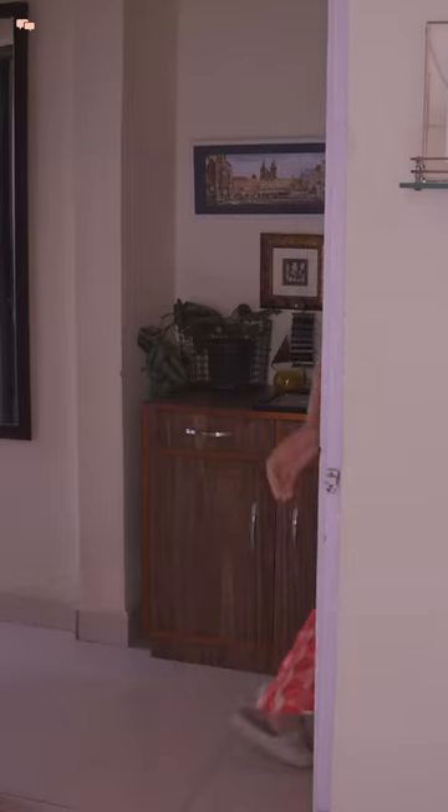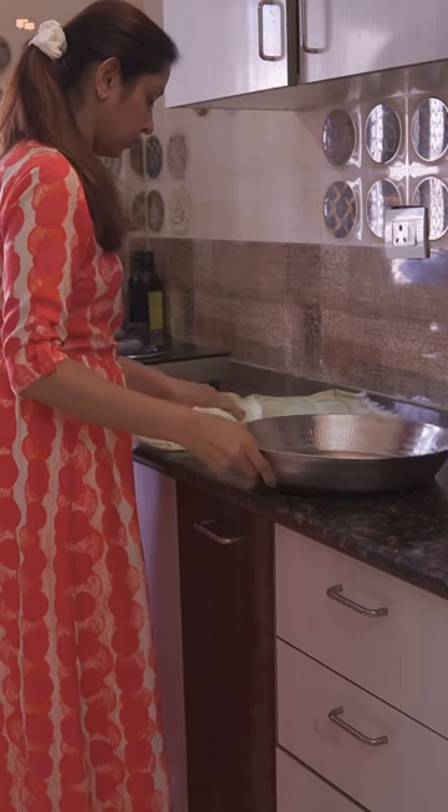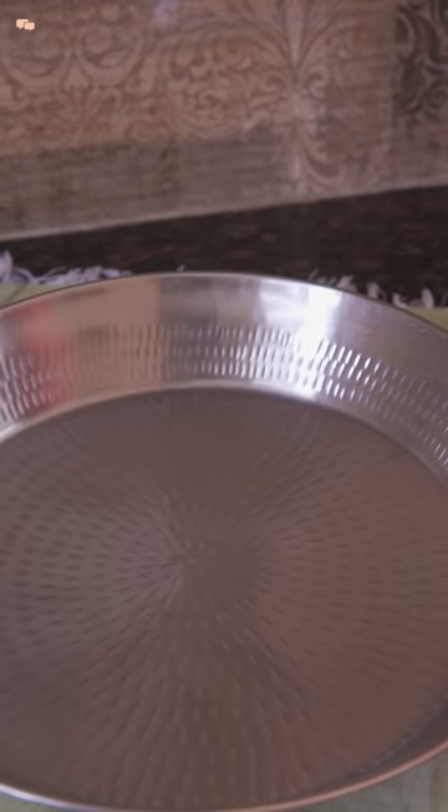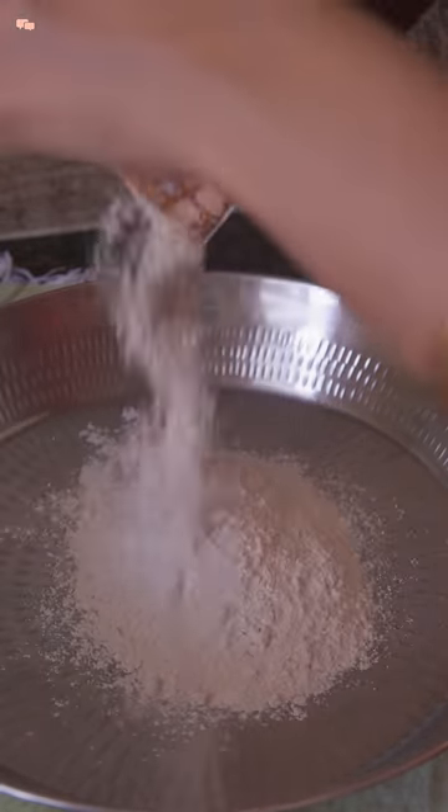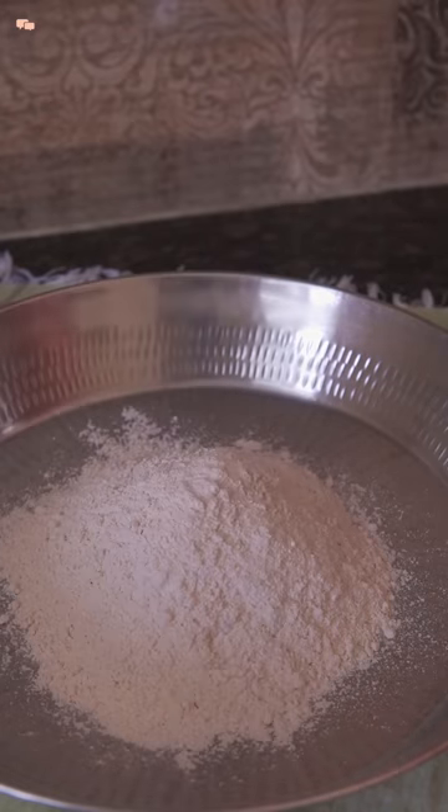Hello everyone and welcome back. Last week I released a short on Diwali snacks and most of my friends asked for the recipe. So here are a few tea time snack ideas that you can easily prepare at home.